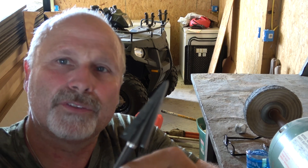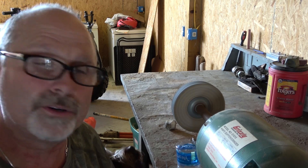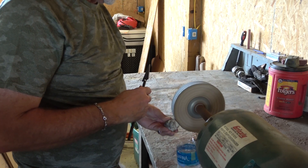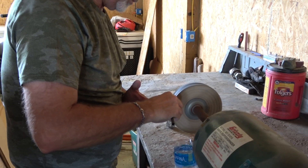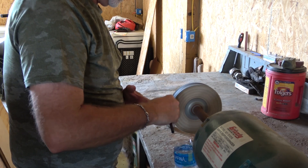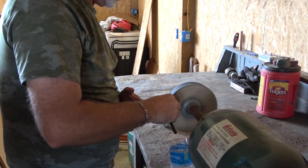Now we're going to go to the buffing wheel and buff this broadhead out and see if it won't be razor sharp. There's buffing compound on the buffing wheel. I'm going to start on the bevel side and run it across here about three or four times, then flip it over and do the next side the same way. Just putting moderate pressure on it — not a lot of pressure. We'll do it a couple more times on each bevel.